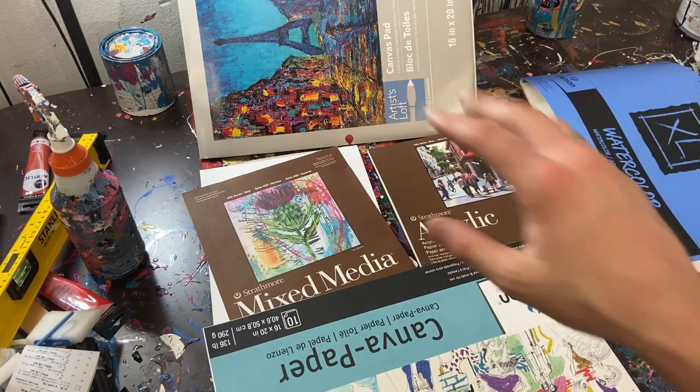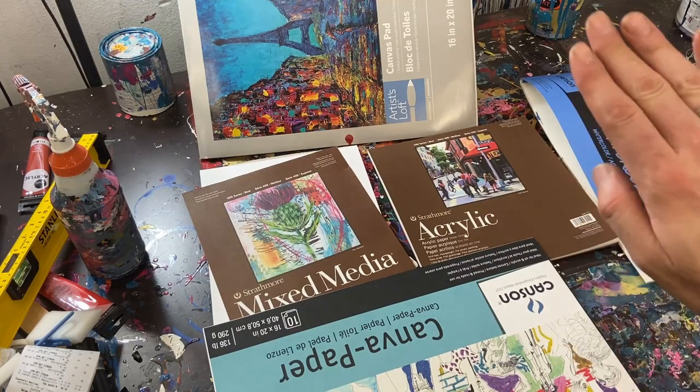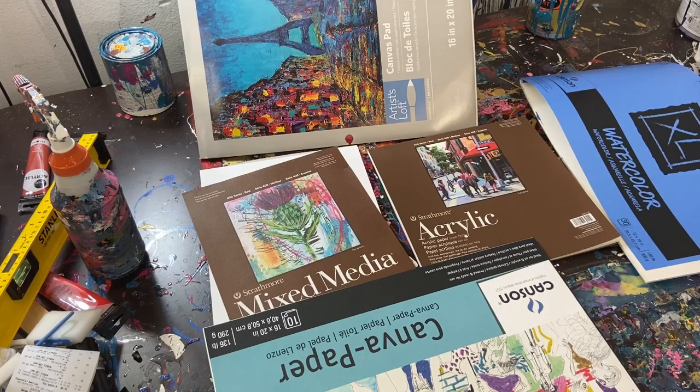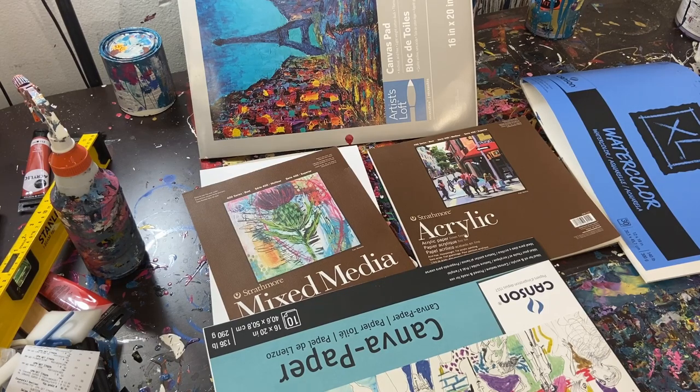If you were looking for paper options, canvas pad would also be a good thing to consider. I would recommend using that if you can get it. If you're going to use paper, I'm going to recommend either canvas paper or acrylic paper, and then mixed media if you don't have either of those. Do not use watercolor paper — please learn from my mistake. I only have it because I bought a bunch of it. The papers say right on them what they're good for, so if you're using oil-based or acrylic-based paints, check the label.